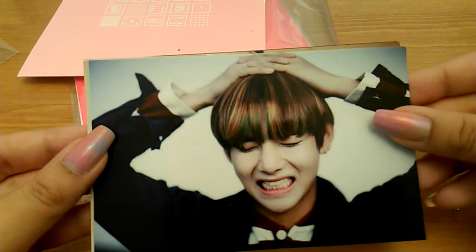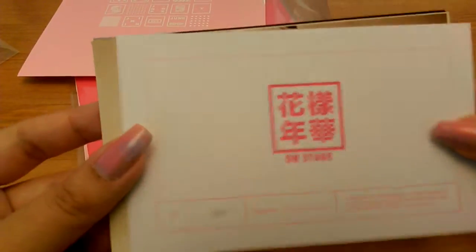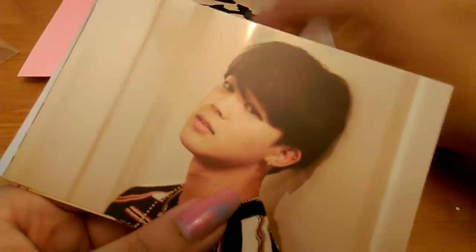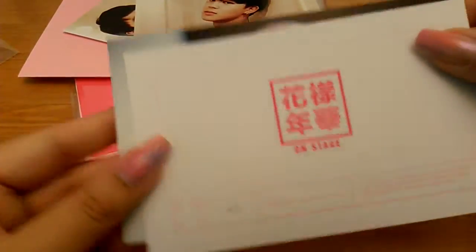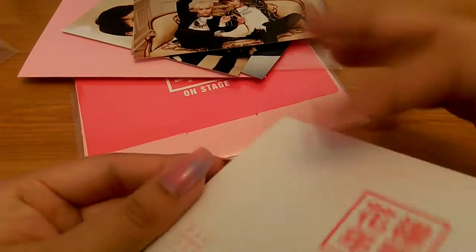Here he is — I also really like this one. This one's one of five. Aww, this one's so cute. Three of five. This one's four of five. Then we have the duo — Jin and Suga — and that is one of three. Then Namjoon is two of five.